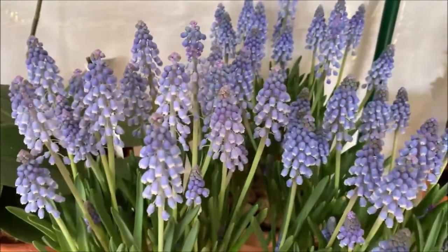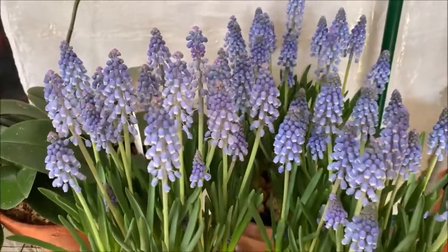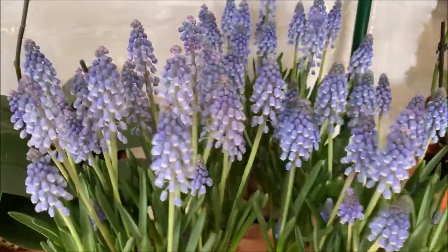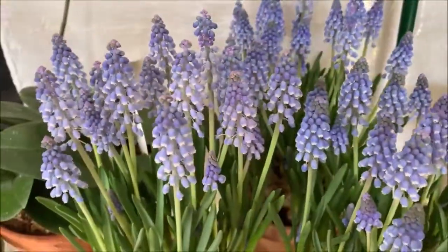They are supposed to be muscari blue, so they are basically a blue color, but in the video I don't know why it's looking purple. But it's still beautiful regardless — I promise you they are blue.